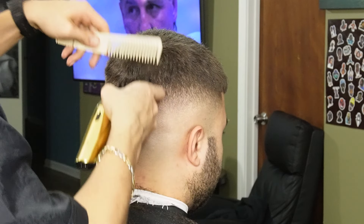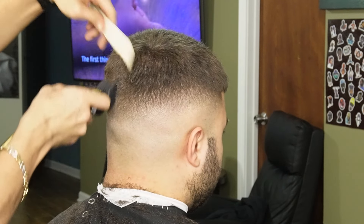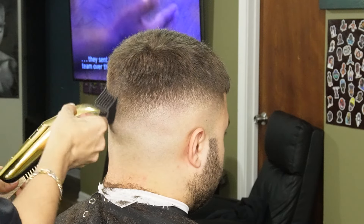Now I'm using a three guard all the way open and this is going to help us connect to the five guard on top. Remember to use your comb to feed the hair into the clipper when needed.